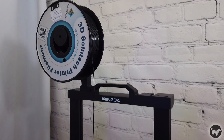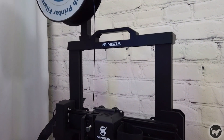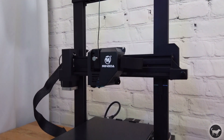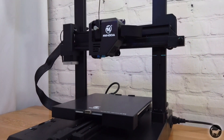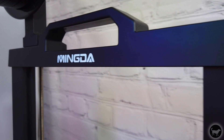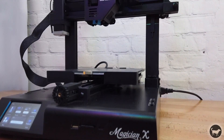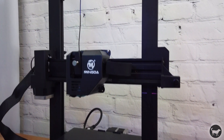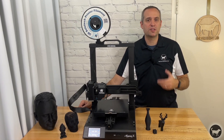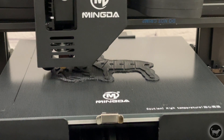The three axes of the machine run on aluminum extrusion. The X axis plate as well as the two plates that run up and down the dual Z axes are steel. Many of the other components on the machine are injection molded parts. I couldn't find any parts on this machine that were made with a 3D printer, so it's nice to see that Mingda went that extra step to make sure the build was made with high quality parts. From the stepper motors to the limit switches to the cable management, the machine seems to be very well built.